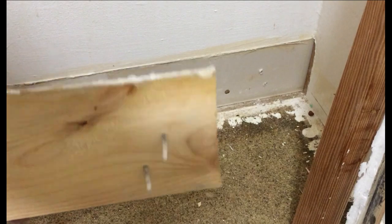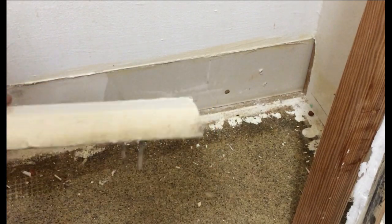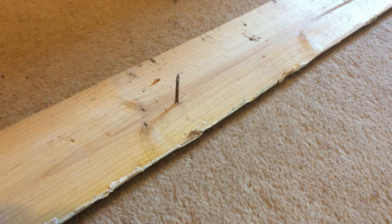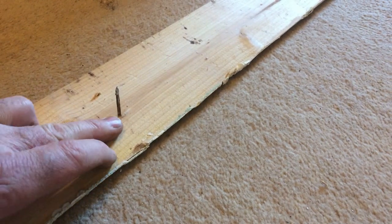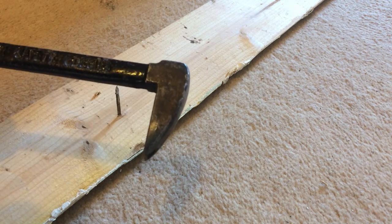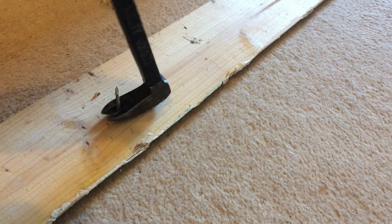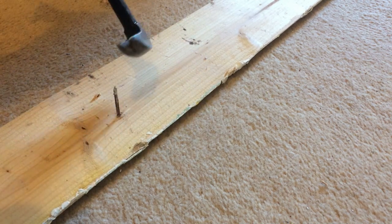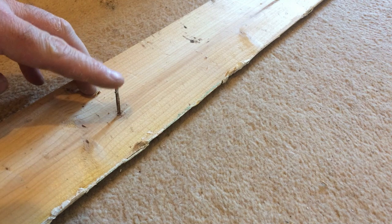I just want to show you a quick tip when pulling nails. You'll notice there's a lot of nails — once you take the trim off, you can see them along there, all the nails protrude. I've just got a way that I do it; I don't know if anybody else does it, but I just thought it was a quick tip. Normally I use nail pullers like this, but when you're taking nails from the reverse side, you just can't get a grip because the head of the nail isn't there.